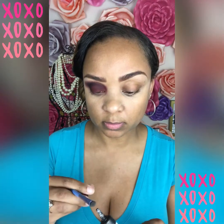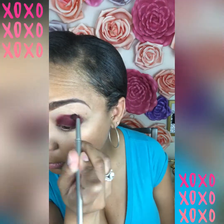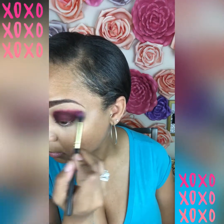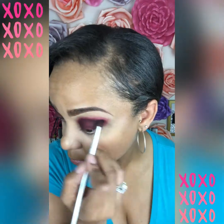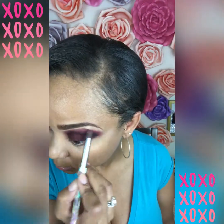Now I'm going to repeat these steps on my other eye. As you ladies and gentlemen know, the hardest thing is to replicate a look on the other eye. My other eye was being stubborn — I had to blend and work with it even more. The Morphe primer for your eyelids is really, really good, but it does dry quickly so you have to move fast. But as long as you have a little patience and don't mind blending, you can still get the look you're going for.